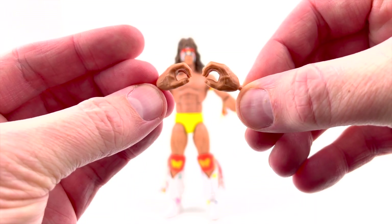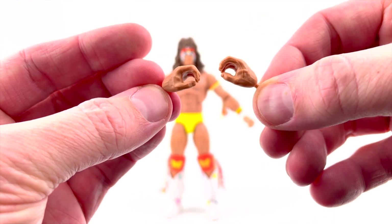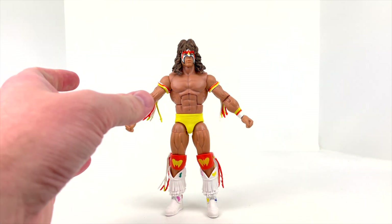We also get two holding hands — if you want him to be holding his belt versus wearing it, you could use those. Otherwise, straight out of the package he comes with two hands already in a closed fist. Let's go ahead and take a closer look at this guy.